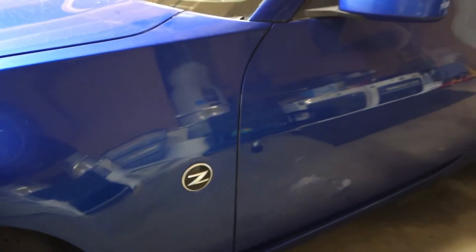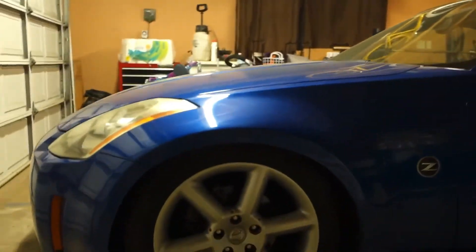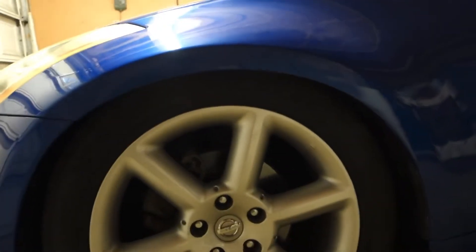Alright, the lowering springs install is complete and that's how she sits. Dang, it's kind of low — look at that.